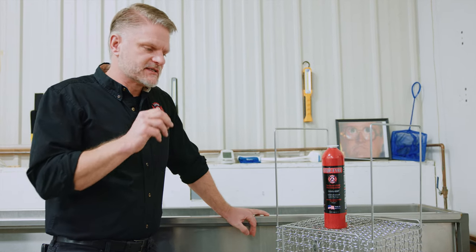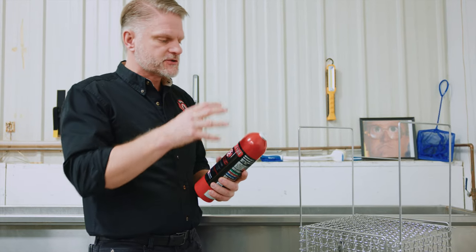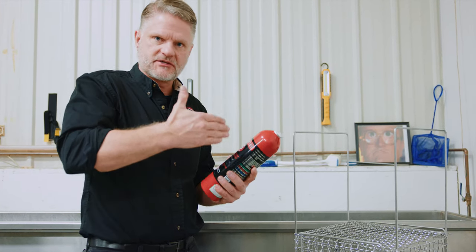The next step in the manufacturing process — a very important step — we call it water bathing. What we've got here is the extinguisher that's been crimped, it's been filled, and it's now ready for us to put through an extreme series of conditions.